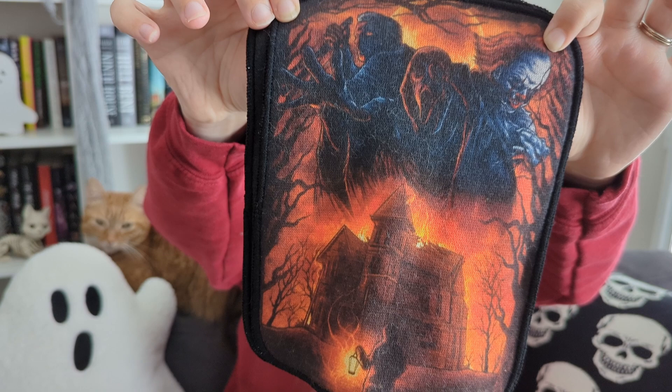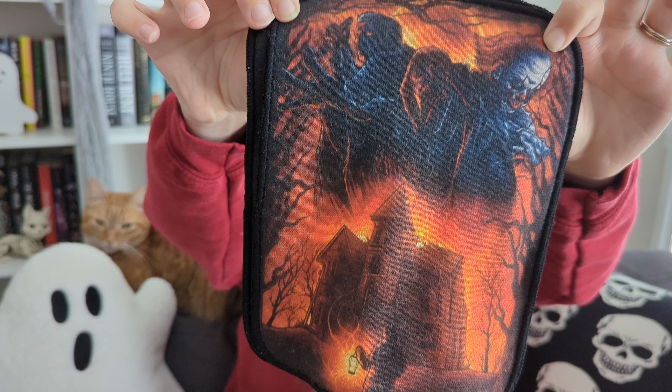They have horror villains on them — very cool. I like how there's a set of three. I'm excited to have these because I tend to ignore washing my face whenever I wear makeup, even though I know I should. And these are so fun.